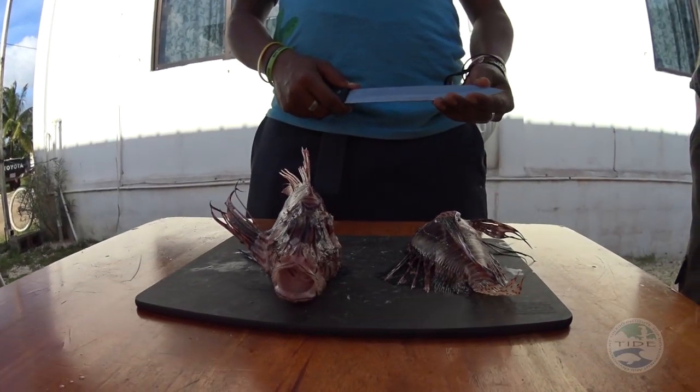Lionfish are an invasive species in the Caribbean. They're actually from the Indo-Pacific region — places like Borneo, the Philippines, and Australia — and they originally came over to the Caribbean, probably through the aquarium trade. They first came to Belize, or at least were first seen in Belize in 2008, somewhere near Belize City.